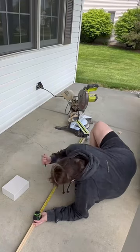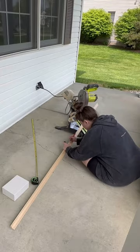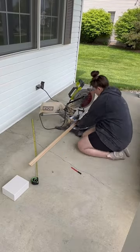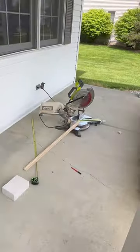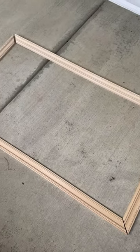I'm using a miter saw to cut 45-degree angles all the way around my frame, but you can also use a miter box if you don't have any power tool experience. Here's what it looks like with all four pieces cut out with 45-degree angles.